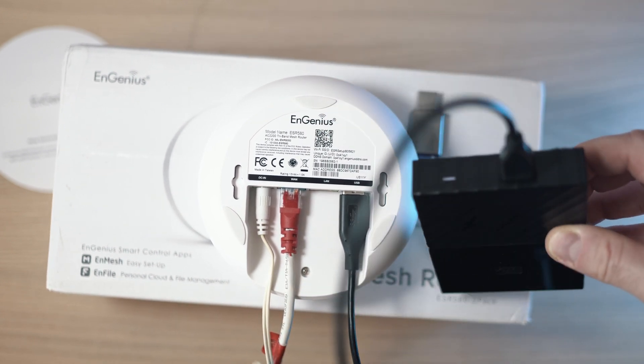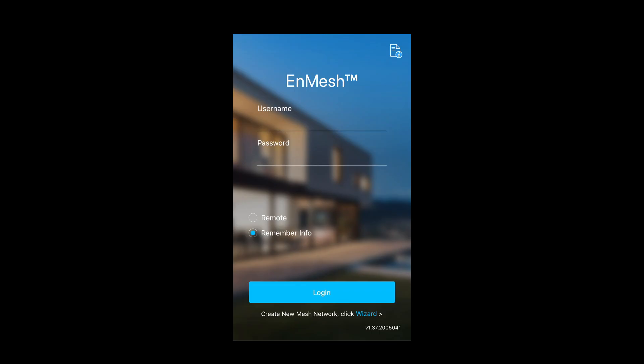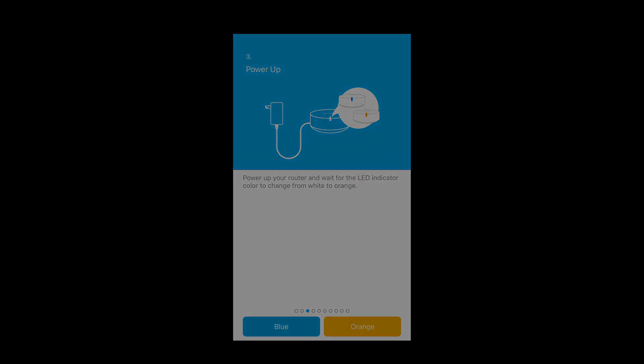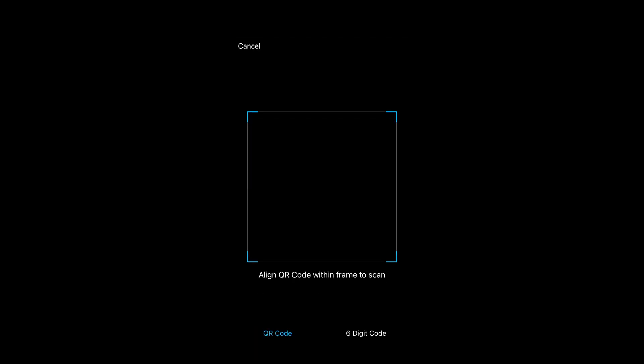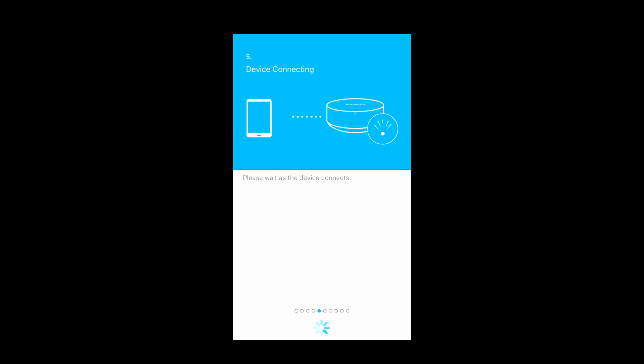Let me show you how to set it up. First, download the NMesh app and open it. Click on 'Create new mesh network,' swipe through a couple of pages, and check if the LED on the device is blue or orange. Then scan the QR code on the back of the device — and just like that, it's connected.